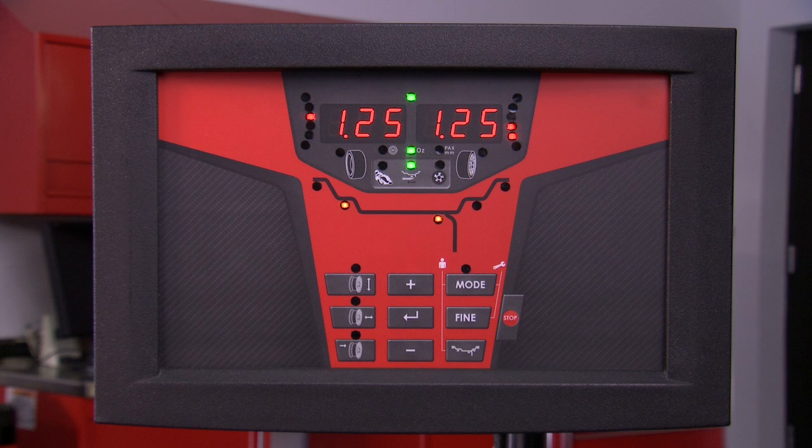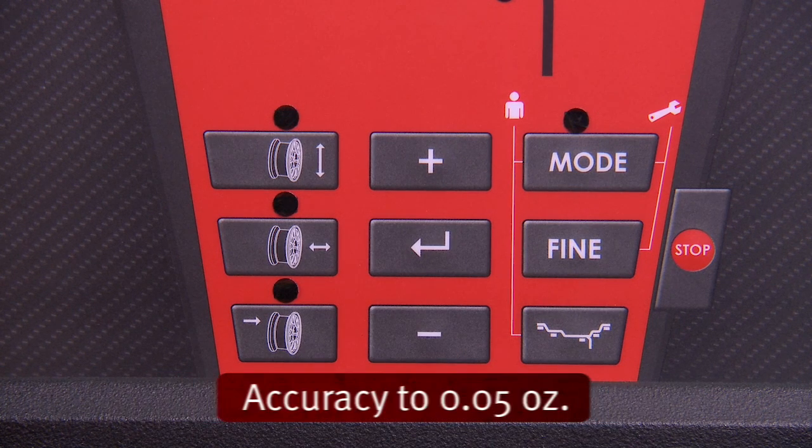The default mode rounds off the imbalance reading to the nearest quarter of an ounce, also called round-off mode. For a greater resolution, select 5 to increase the accuracy to the nearest five hundredths of an ounce.